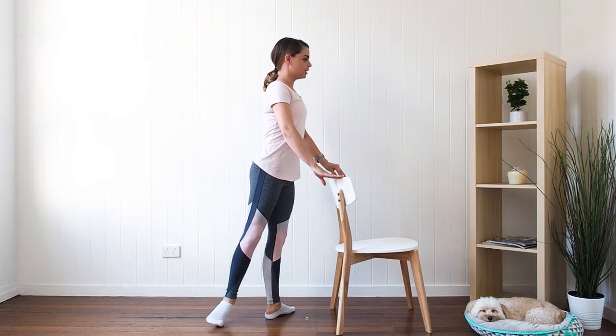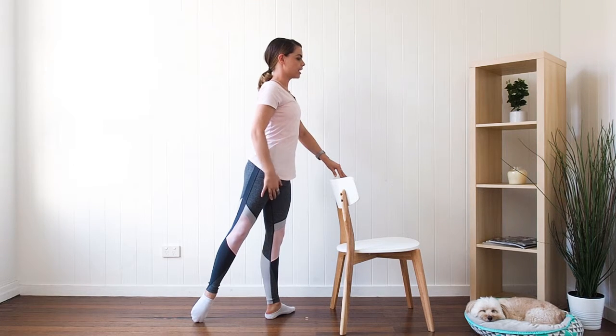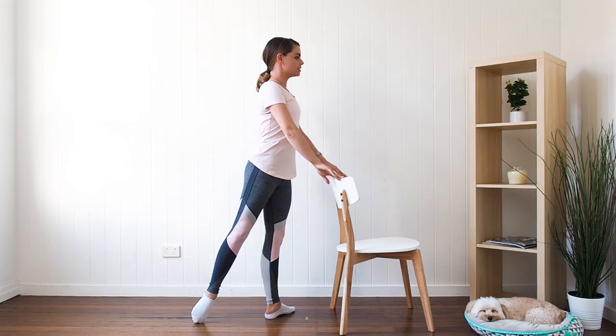You can tendu derrière, working through those toes like we have before, nicely rotated at the thigh, using those glutes and the back of the leg — and this is a tendu in arabesque.